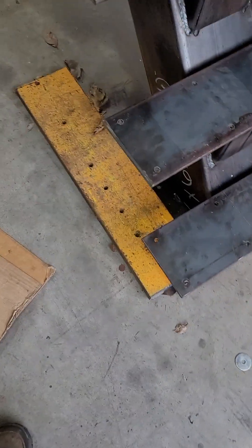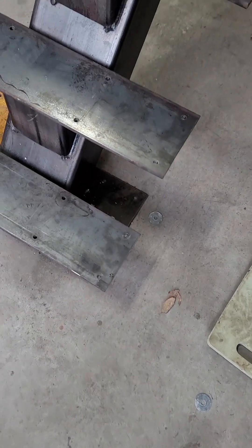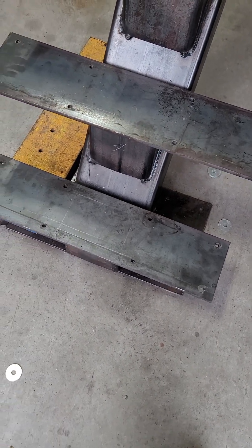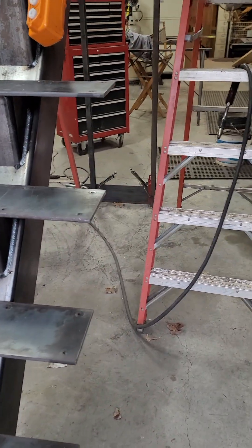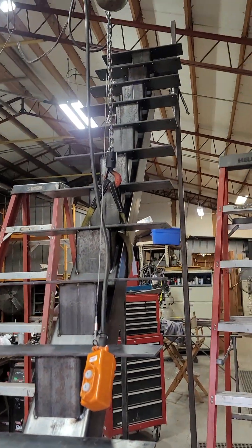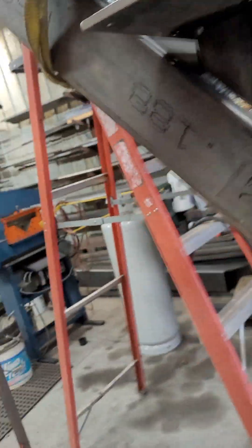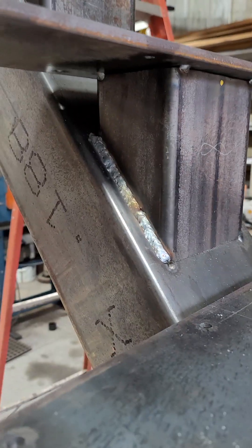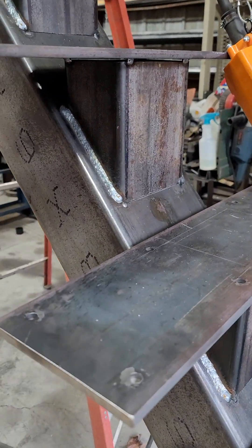I've got base plates. That weight is sitting there just to keep it really level — I shimmed it because my concrete floor wasn't perfectly flat. Now I'm getting ready to take it down and lay it flat. When I lay it flat, I'll weld all the other welds in a flat position. This makes sure all the pedestals are solid. I do a downhill MIG run on that with regular 0.035 MIG wire.